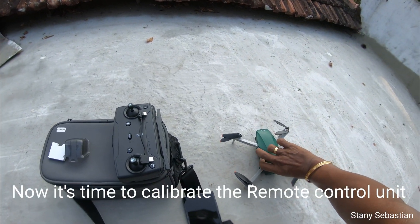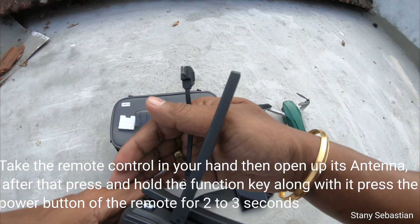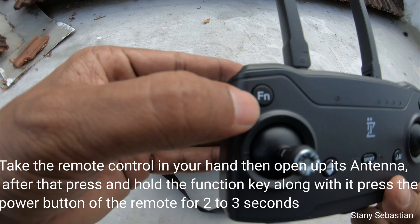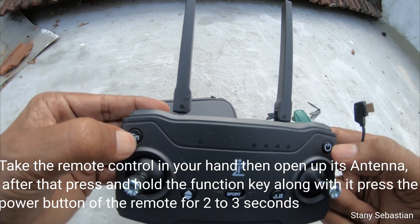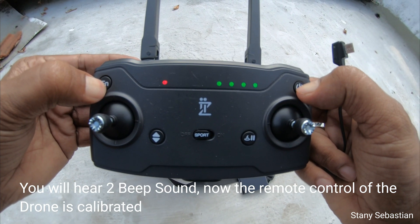Now it's time to calibrate the remote control unit. Take the remote control in your hand, then open up its antenna. After that, press and hold the function key along with the power button of the remote for two to three seconds. You will hear two beep sounds. Now the remote control of the drone is calibrated.